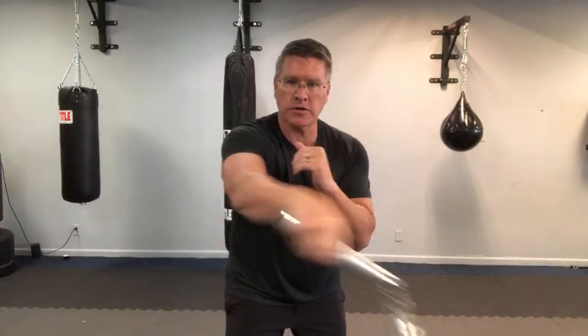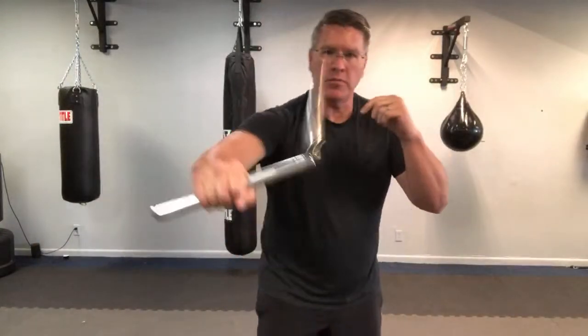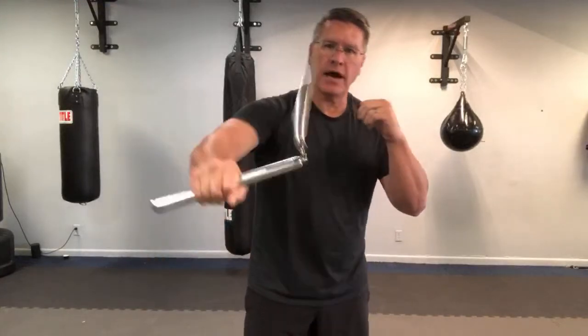You're going to do this figure eight in front of your body first. Start slowly if you have to, and then you can start to speed it up when you're ready. Slow is smooth, smooth is fast. Start here: palm up, palm down, up, down. When you do it this way, you're going to pick it up so much faster.